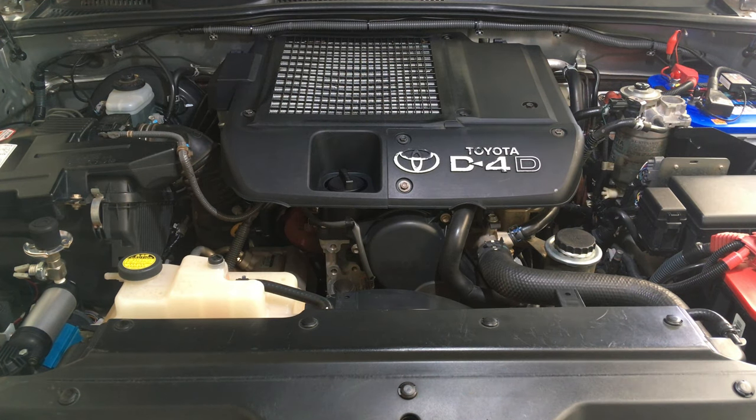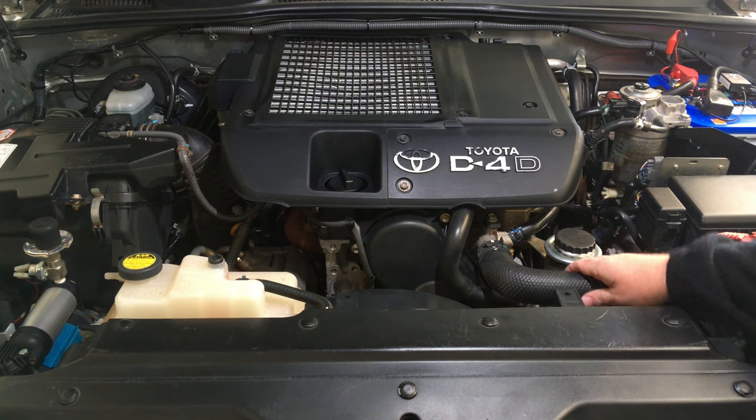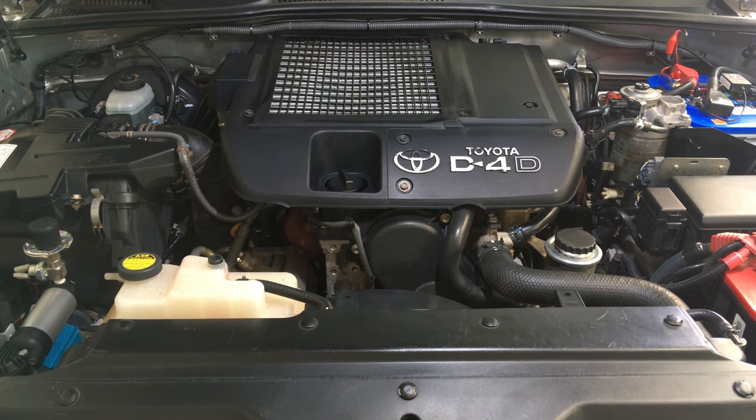I could stand here and talk to you all day just about this engine and engine bay. You've got to make sure you are subscribing so you're not missing out on the next bit of information. How do we check hoses on the Prado? Let's do the short answer: on the Prado you don't need to — there's nothing wrong with it, as long as it hasn't been messed with.